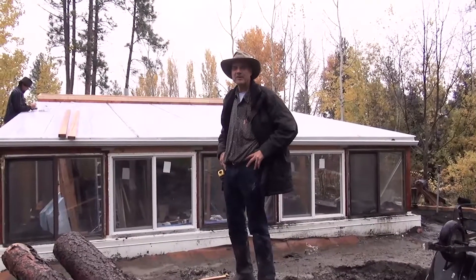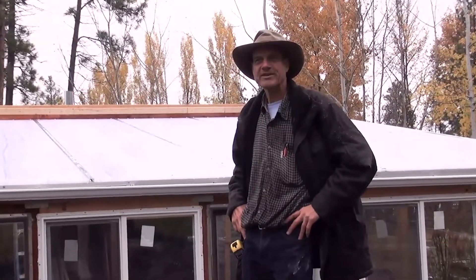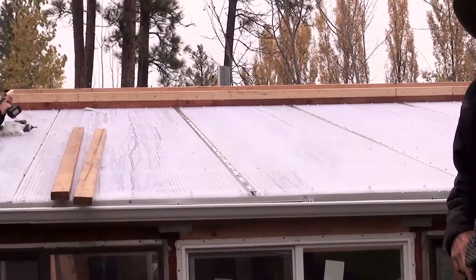We're putting up the last sheet of polycarbonate on the roof and it went pretty smooth other than it rained pretty much the whole time, but we got it up anyway and it's very nice inside now.